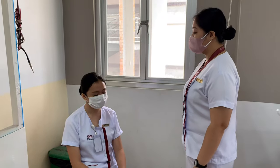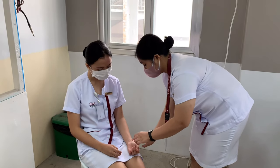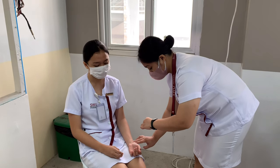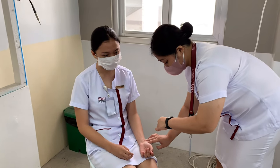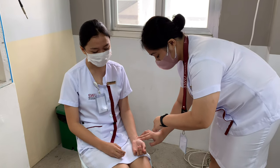In taking the pulse, position the client so that their arms are relaxed and supported. Place fingertips — index and middle finger — on the inner surface of the wrist. Fingertips are sensitive, facilitating palpation of the pulsating artery. Compress the artery gently so that it can be felt distinctly. This stabilizes the wrist and allows pressure to be exerted.